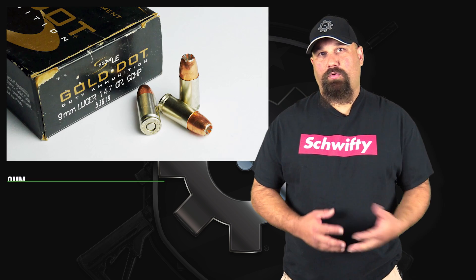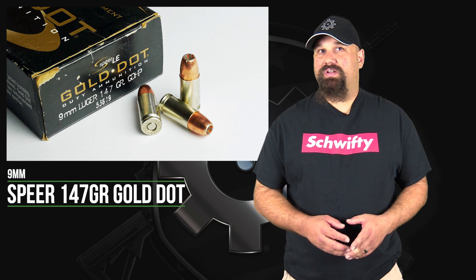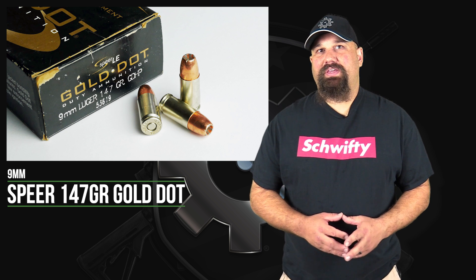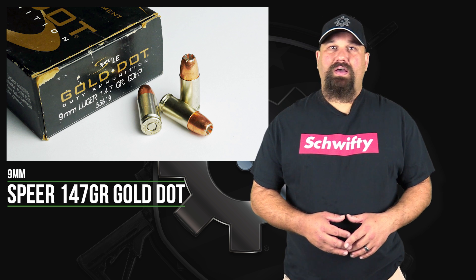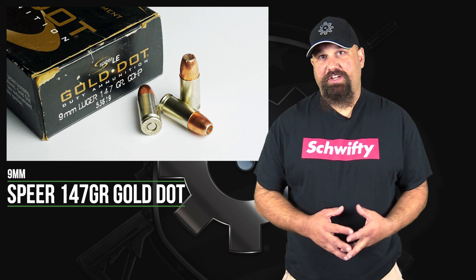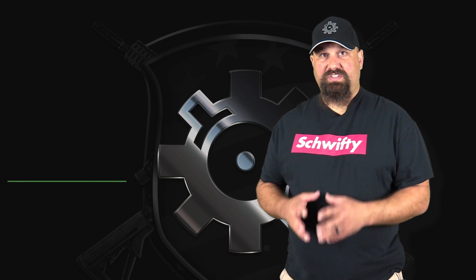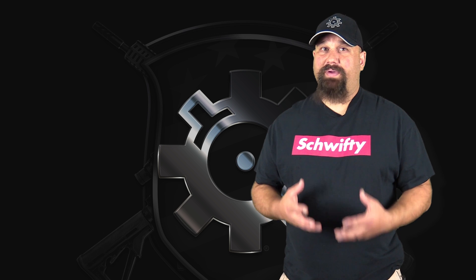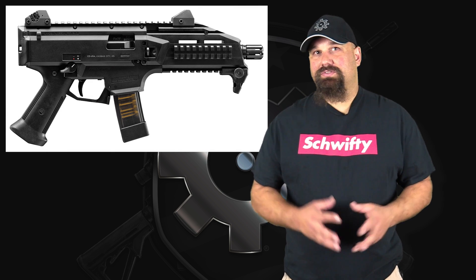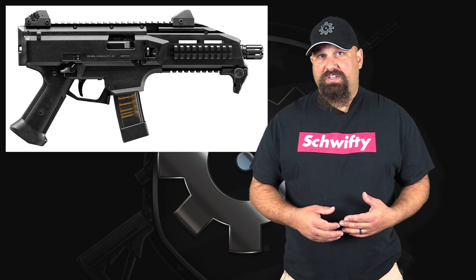Hi, Andrew here. Today we're going to do another 9mm test. We're going to test 147 grain Gold Dot, but we're going to switch it up a little bit. We're going to shoot it out of a 7.72 inch CZ Scorpion, mainly because I want to see how performance changes when you take a load that was designed for a service pistol length barrel and fire it from a barrel almost twice as long, presumably increasing the velocity.